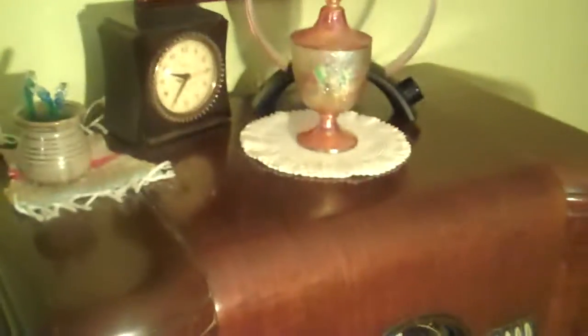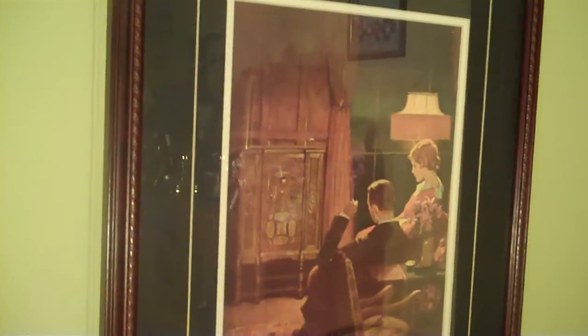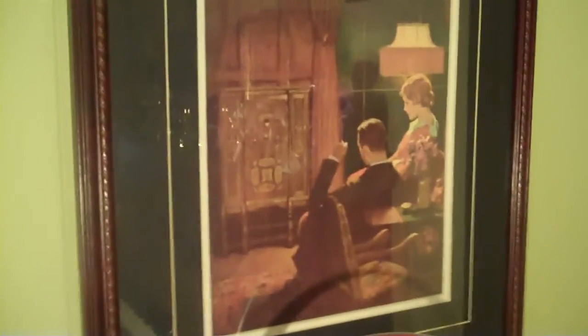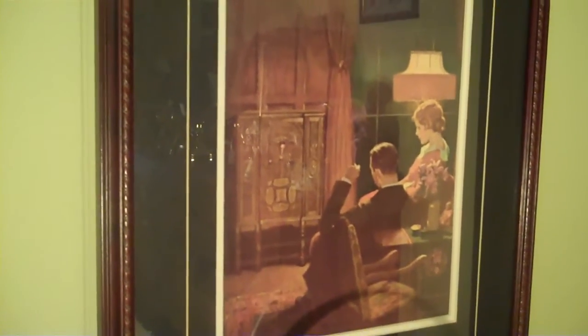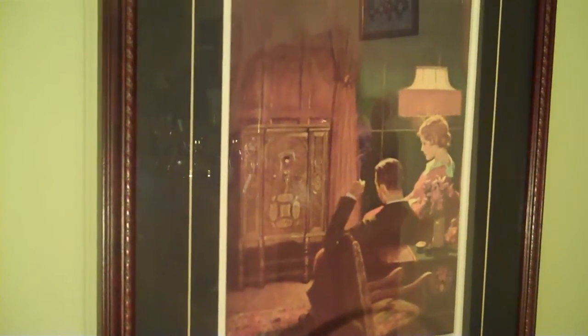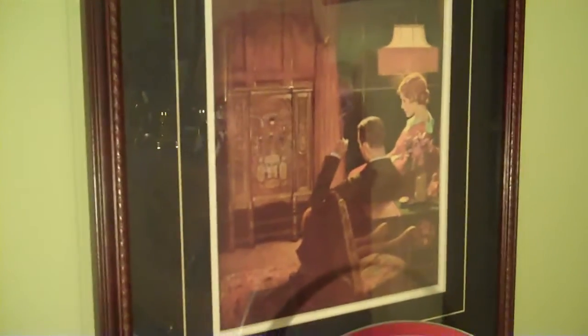Just one other thing I'd like to point out — above this radio is a print that I picked up in southern Illinois. It's a 1929 GE industrial calendar print, and I've never seen this particular page of that calendar anywhere else. It's a cool picture of a couple listening to a lowboy console radio in about 1929.